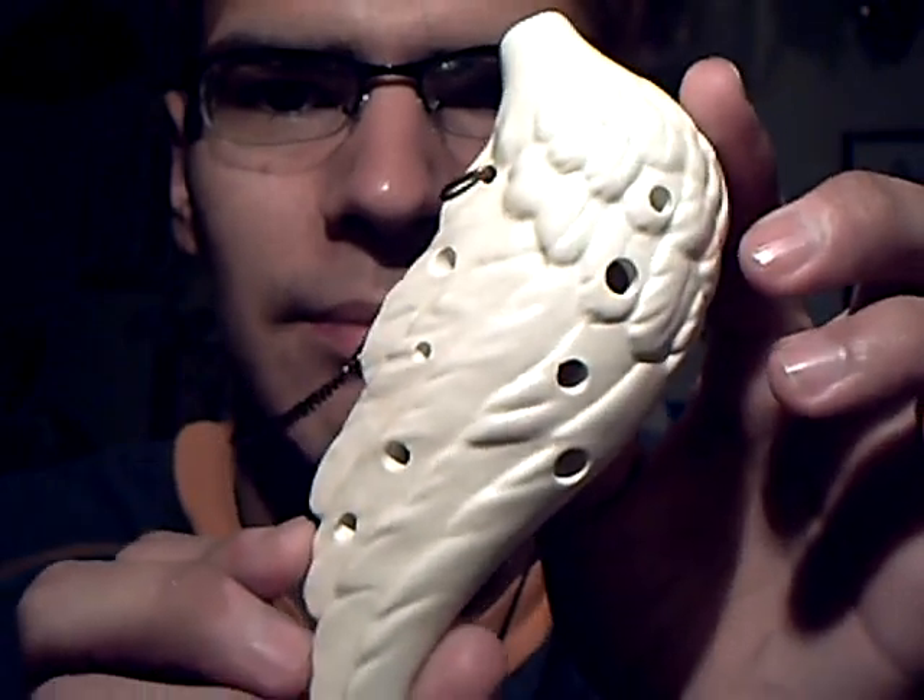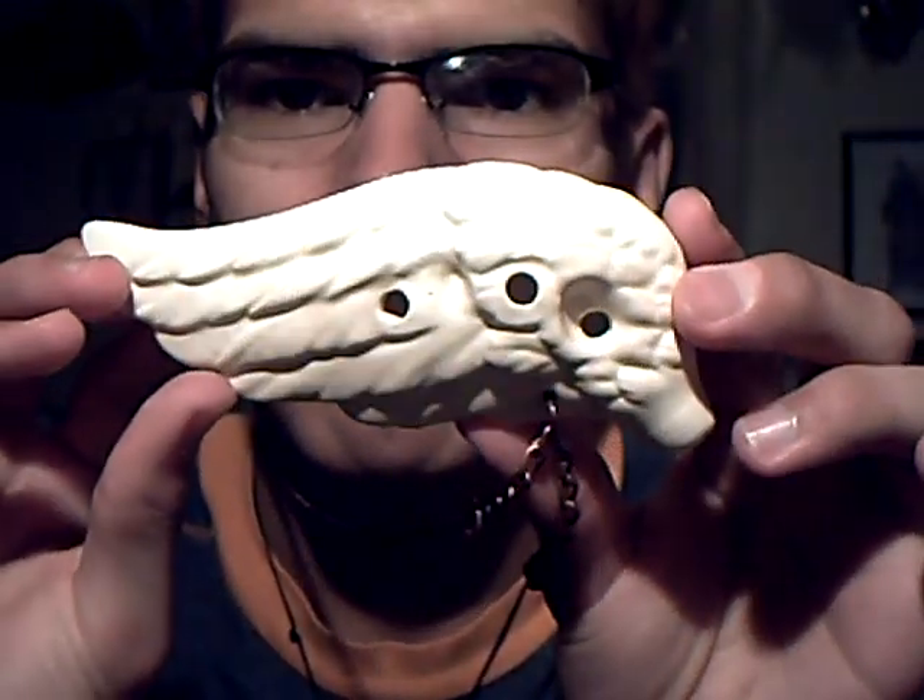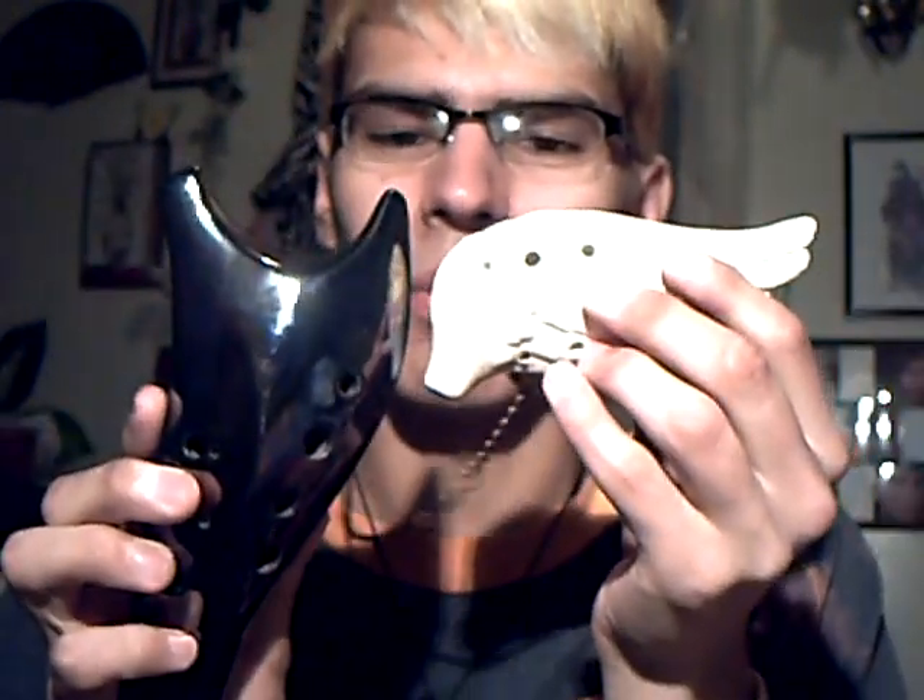It took two weeks and two days to get to me and it was $69. So here it is — the Little Wing Ocarina. I got it because it looked beautiful and it matches my other ocarina, kind of. If I put them together, this one has a wing, so it makes it look like darkness and light. That's why I wanted it.